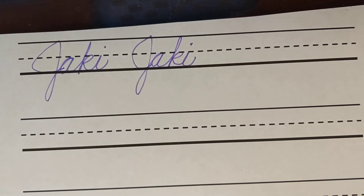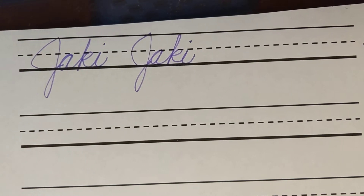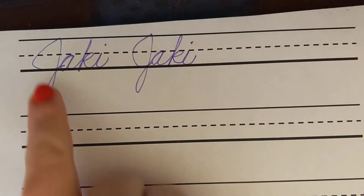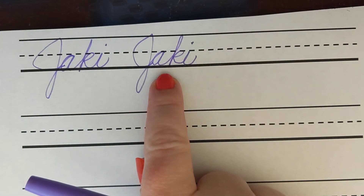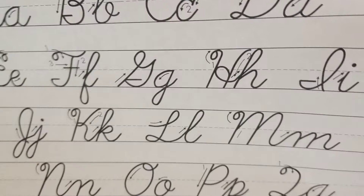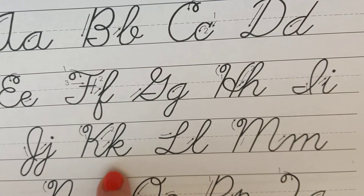Hi Jackie, here is the video as promised. I'm crazy proud of all the cursive work that you've already done and showed me. So this is how your name will look when you learn how to write it in cursive. I had to pull out my cheat sheet to double check how to make all the letters, especially a K.